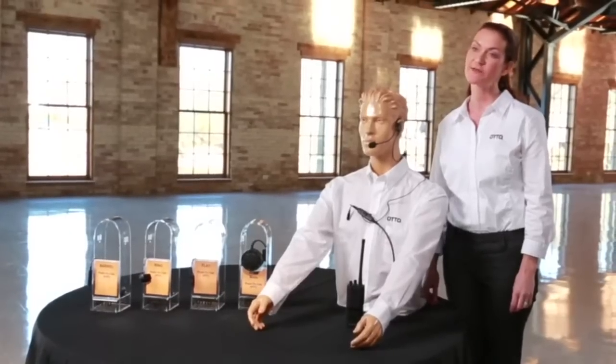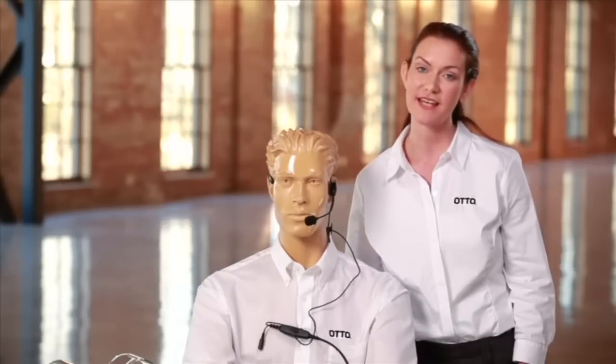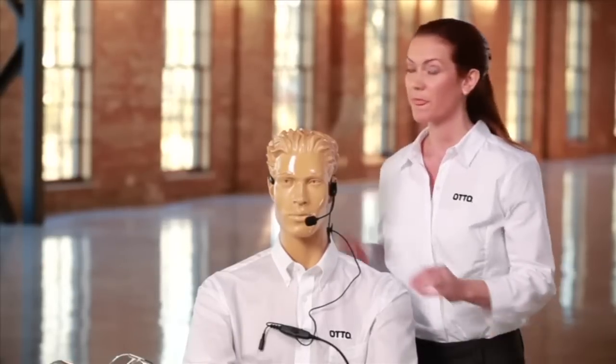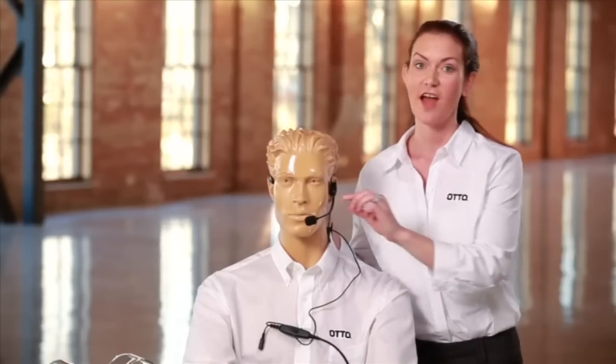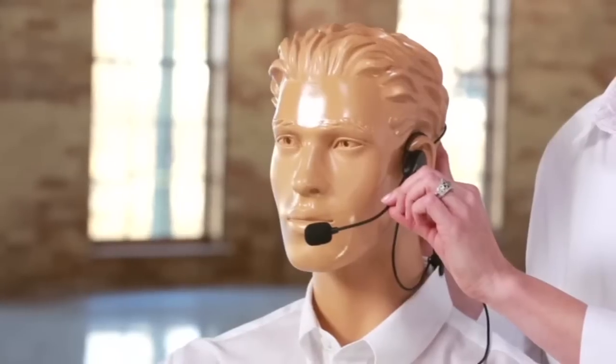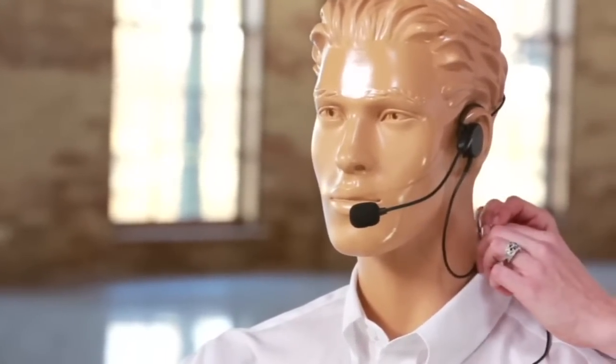The Breeze Headset is intended for use in areas with moderate background noise to provide privacy and noise isolation. The behind-the-head style Breeze Headset offers some great features such as a flexible boom microphone, a replaceable microphone windscreen, and a sliding clothing clip.